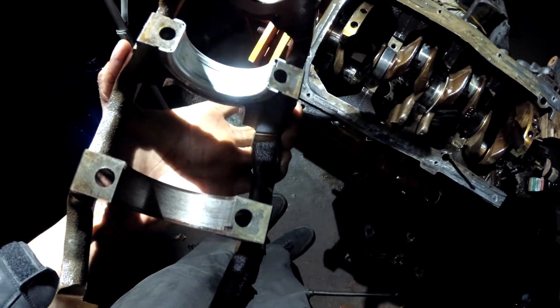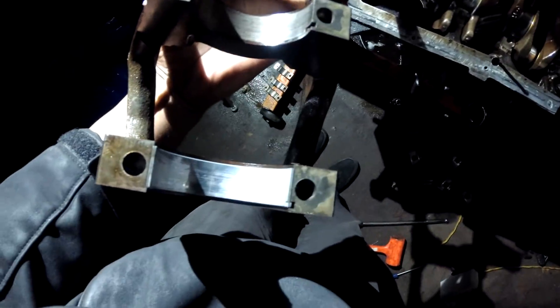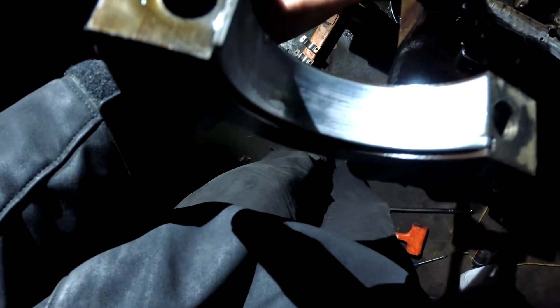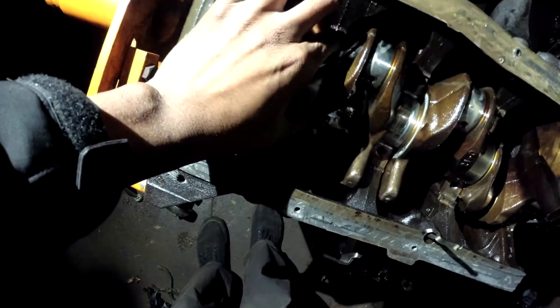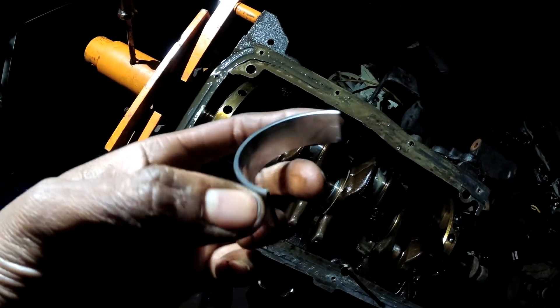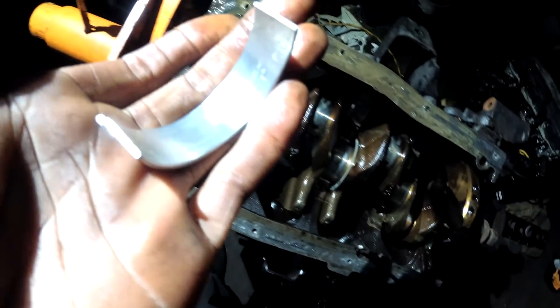See these bearings? Bearings should not pop out — they should stay attached to whatever journal you put them in. That one's out... main... and then that one's out too. They should not pop out. Just look at this — improper installation.